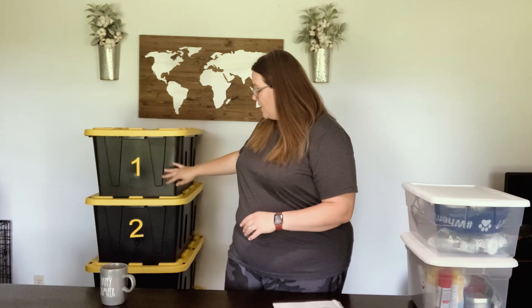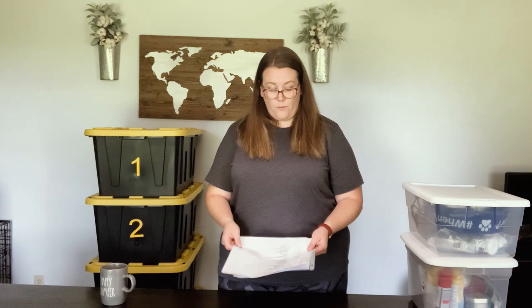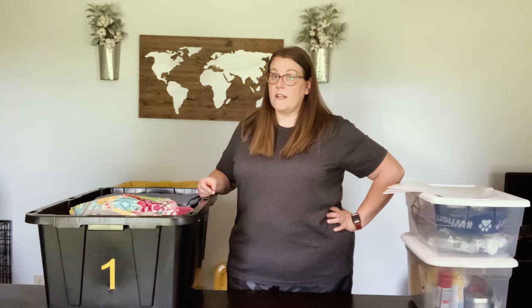We purchased these totes from Sam's Club. They were about eight dollars a piece and we purchased four of them. I have them numbered — I just put numbers on them with sticky vinyl that I cut on my Silhouette machine. I numbered them one through four and then I also created lists of what is in each tote, kept inside taped on the lid, to help us know what goes in each tote and make things easier to find when we're setting up or breaking down camp.